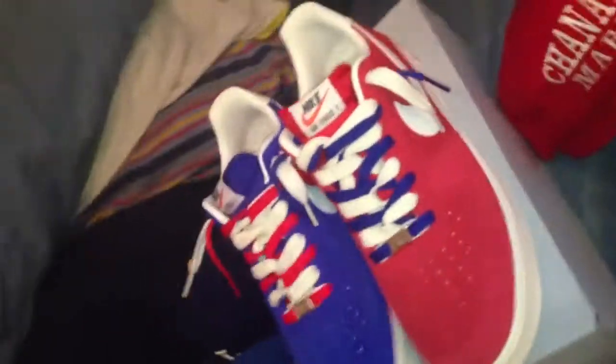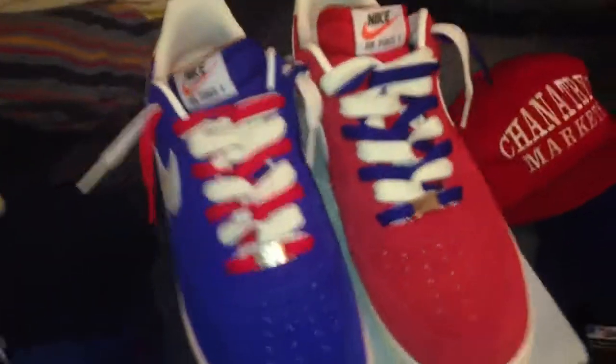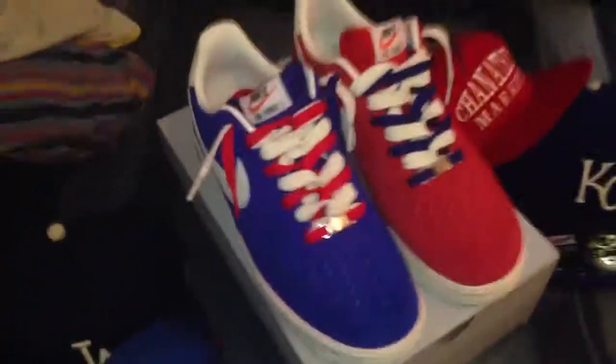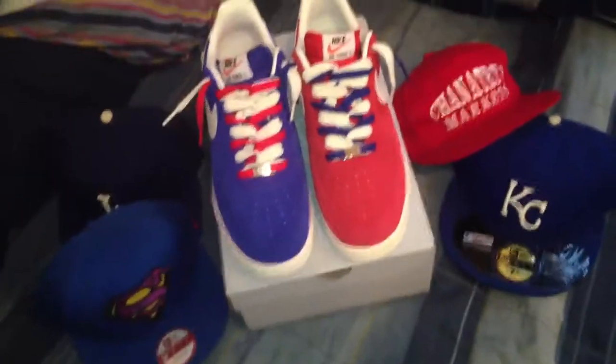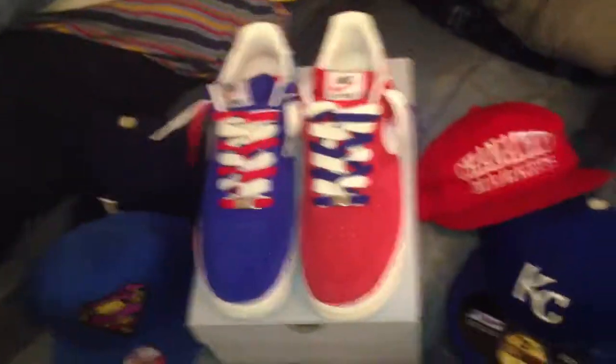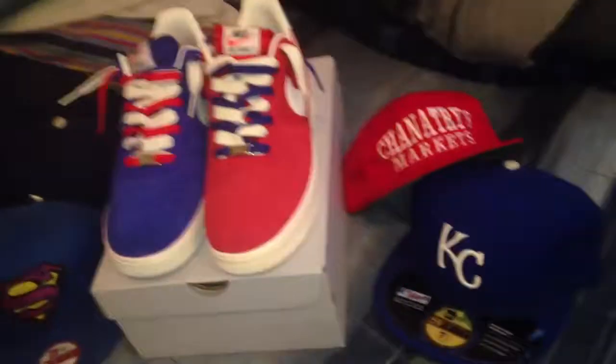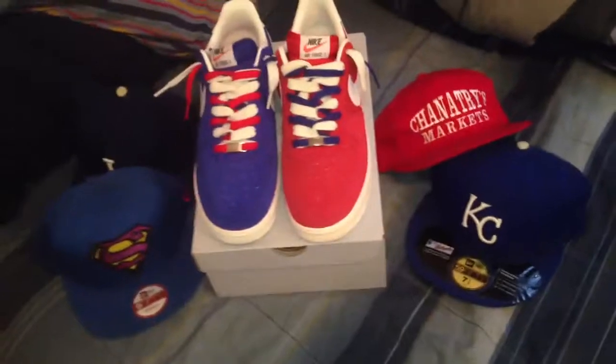But yeah, this quick lace up video before work. I think these came out really nice — red, white and blue steez for July 4th. Thanks for tuning in, guys. Those videos will be coming soon, so make sure you subscribe so you can catch them when they drop. Leave a comment, let me know what you think about these, and if you like them, definitely hit that thumbs up button. But that's the Soul Jones — catch you guys on the next one.